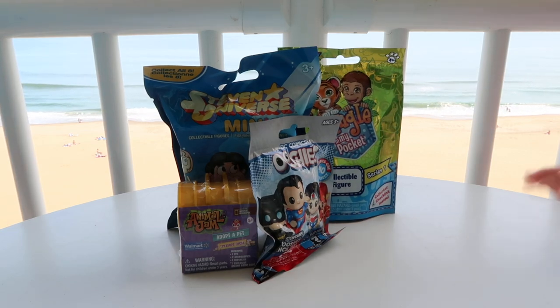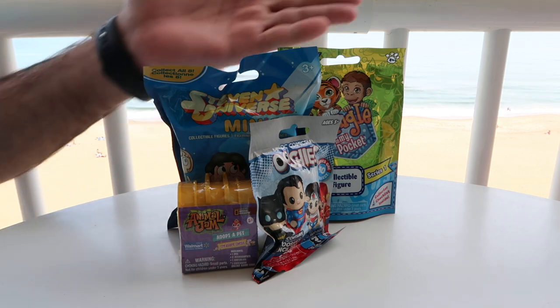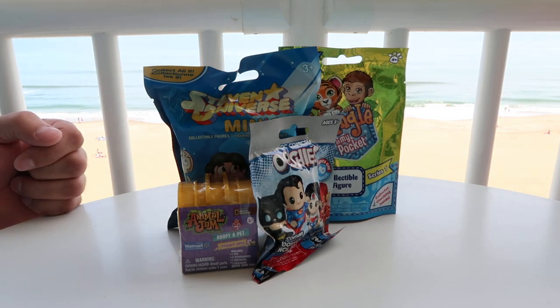Hello everybody. So today we have four blind bags to open for you guys. We are also out of our element — we are on vacation. So if you don't mind, I've decided to put the ocean in the background. Hopefully it's not too distracting or loud.